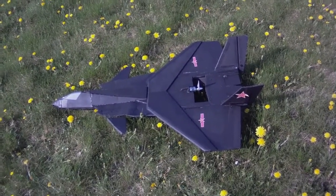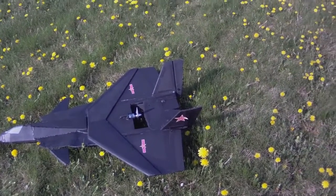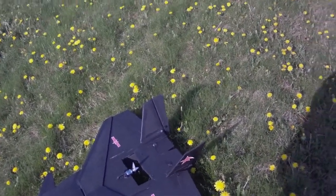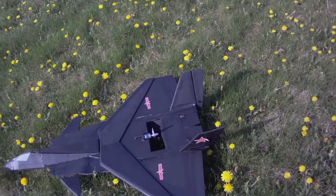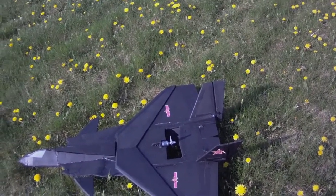So I went back to the 6x4 prop. What I may end up doing is enlarging the rudders in order to compensate for the smaller prop wash. But let's do one thing at a time.